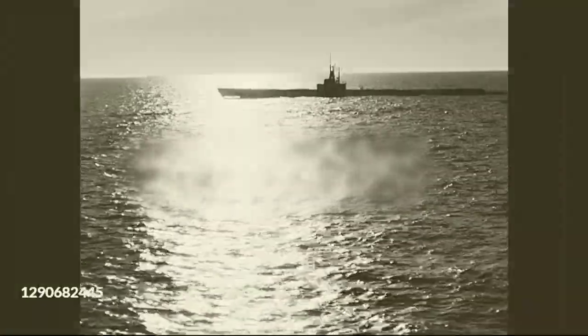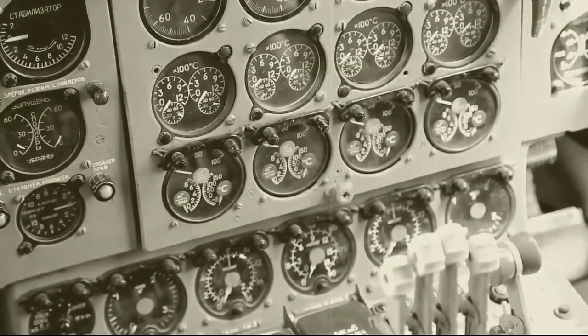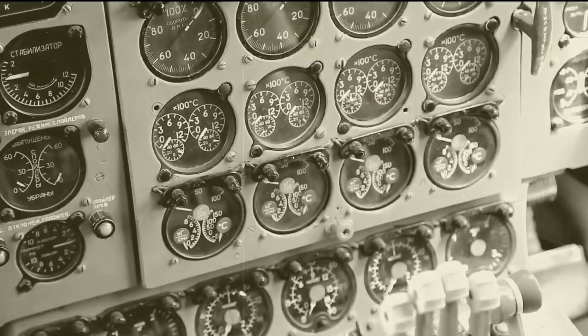Some fighters were given a 57mm cannon and rockets for sinking U-boats at sea. A night fighter variant was equipped with Britain's new top-secret radar set, allowing the Mosquito to find its prey in the darkness.